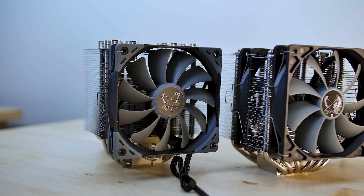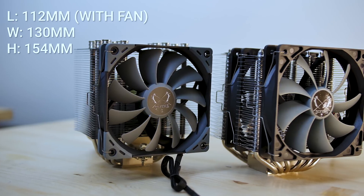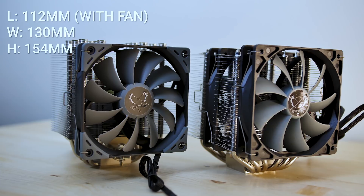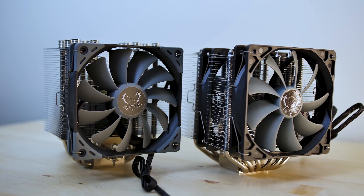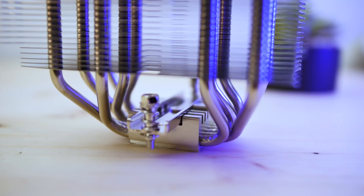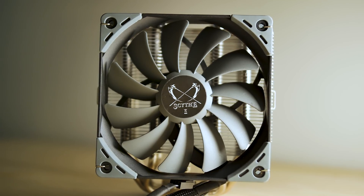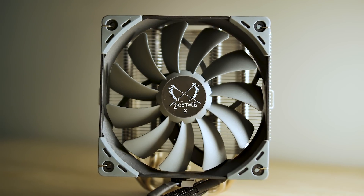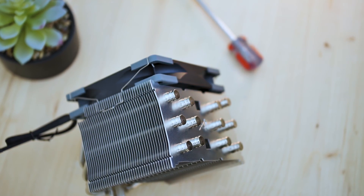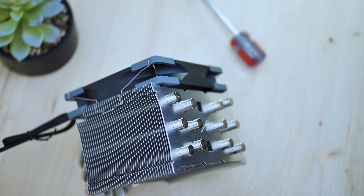This cooler is definitely smaller than the Fuma, coming in at 85 millimeters long, 154 millimeters tall, and 130 millimeters wide without the fan. With the fan it's 112 millimeters long. There's also a small heat spreader on top of the CPU contact block. In terms of aesthetics, it looks good — it's a simple black and gray design that will suit most builds. It's not too plain but just enough to fit in aesthetically.